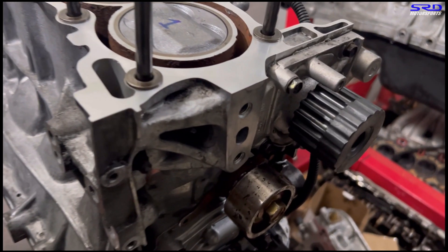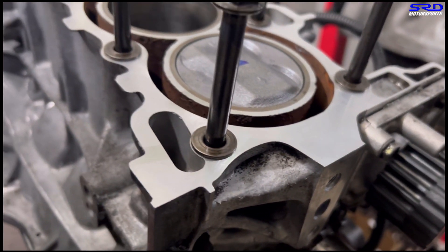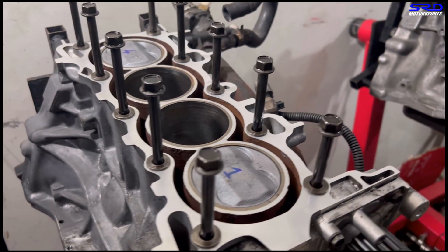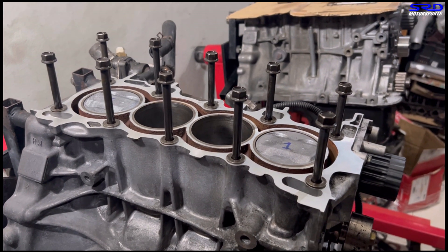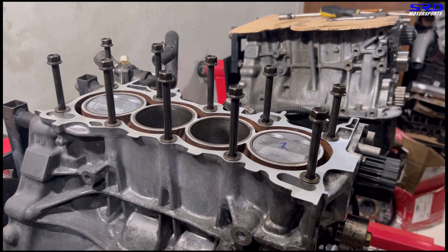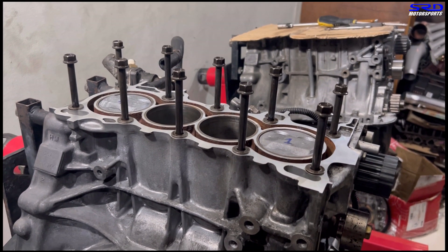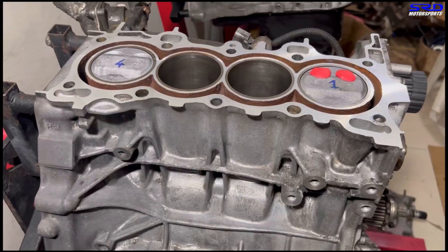Here we can see the deck freshly resurfaced — smooth and shiny. The block has been thoroughly cleaned with mineral spirits and solvent so the threads are all bone dry. We put ARP fastener lube on the head studs and hand tighten all the way through. This lubricates the threads and prevents pulling threads or cross-threading — a little shop trick that keeps things safe.